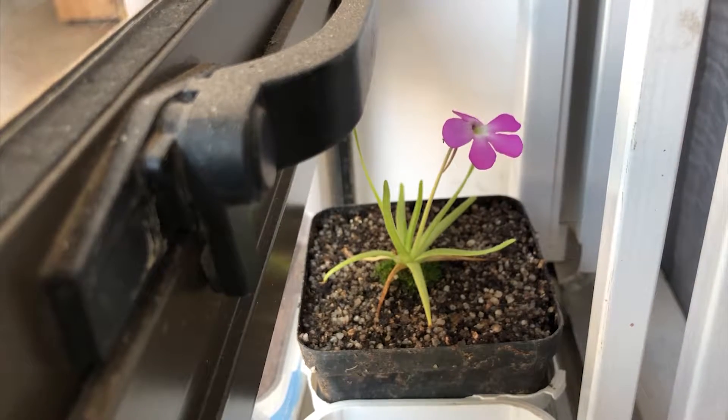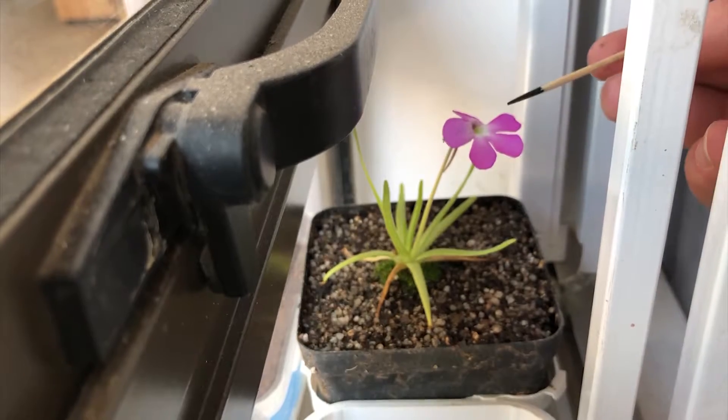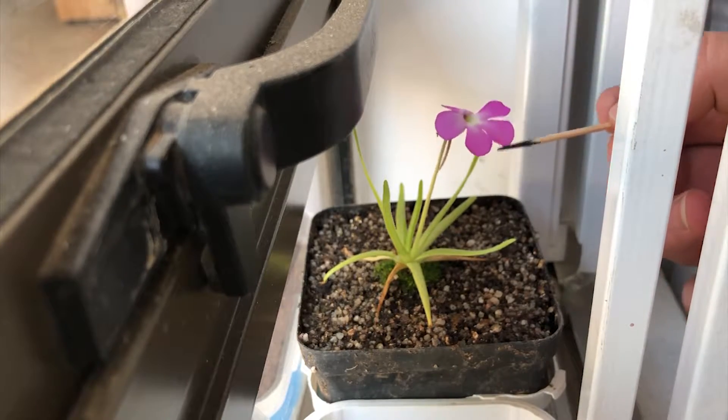Hey guys, welcome back to the channel. Today will just be a short video on how to pollinate this Pinguicula moctezumae flower here.